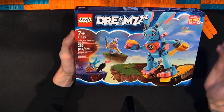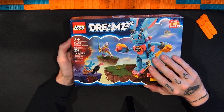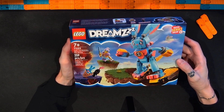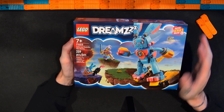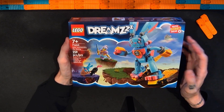This is one of the new sets from the new Lego Dreamz line. There's a TV show and this officially comes out August 1st, 2023. I was able to get some of these sets before they released. I'm not affiliated with any company. I don't get sent these for free — I paid for this like everyone else. Lego Group doesn't send me a press kit or anything. I'm just sometimes able to get certain sets early.